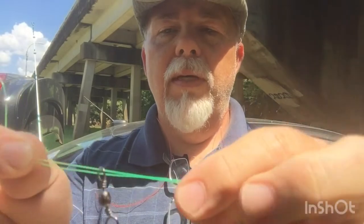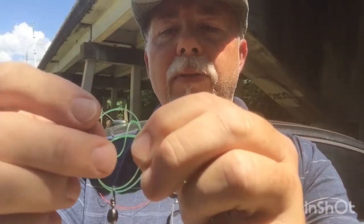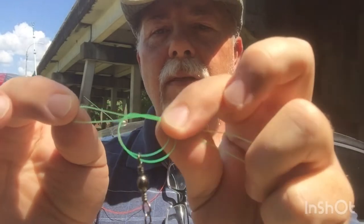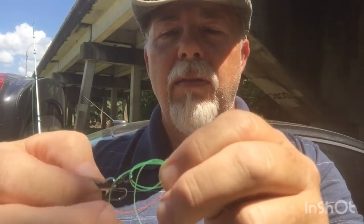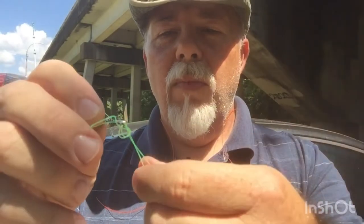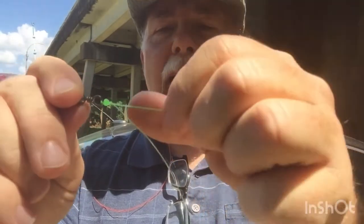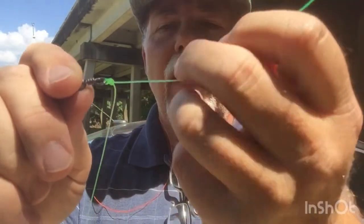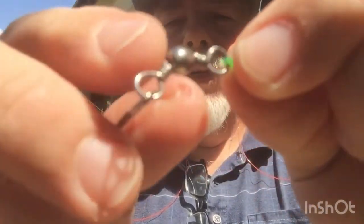Now we're gonna make a little overhand knot and pull that back through just like that, then feed the tag end through that loop just like that and pull. If I had a cup of water I'd use it, but we're gonna lube it up with saliva so we don't burn the line. Make sure nothing's crossed. What I do is pull my tag end, then pull my main line, then pull my tag end again — make sure everything looks good. What you've got there is the line actually going through the eye two times.